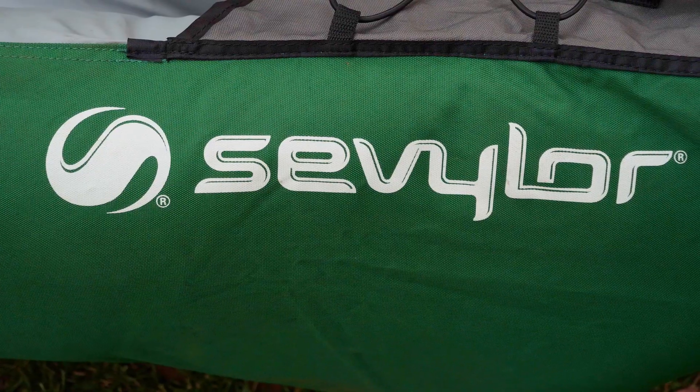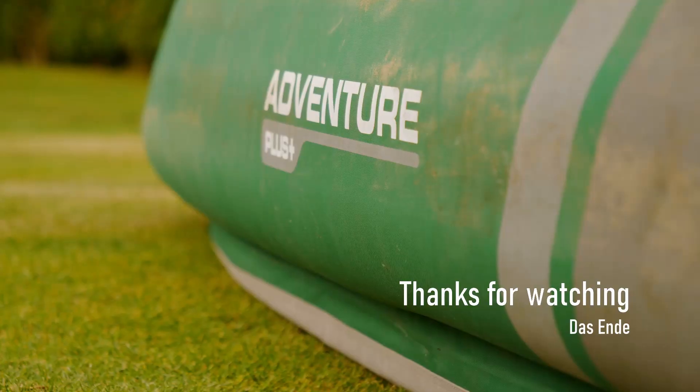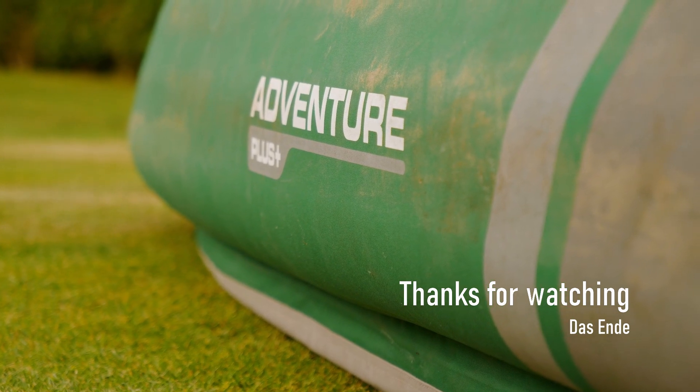Well that's it for this test. I think it's a really versatile canoe. I hope you find this helpful and thanks very much for watching.